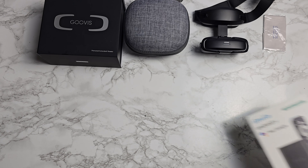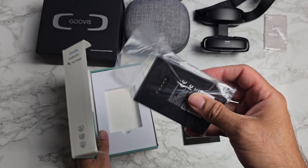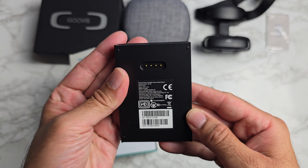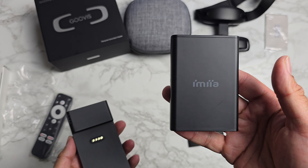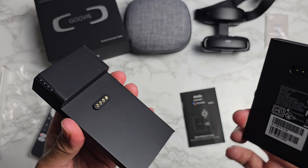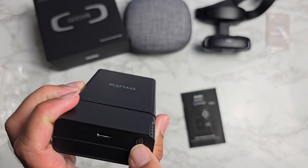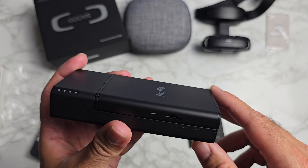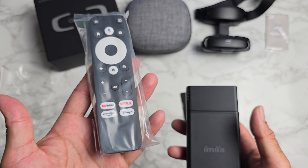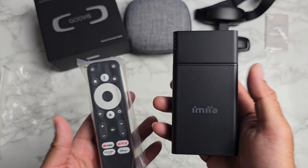For optional extras, we have a small smart dongle TV box — super tiny in size. It's basically an Android TV box running official Android TV. There's also a battery pack so you can use it as a portable device. You simply dock this into the battery. Once fully charged, you've got a power button, a Type-C port to charge the battery, a micro SD card connection, and an HDMI port. It comes with a Bluetooth remote control with a Google Assistant button and shortcuts for YouTube, Netflix, Prime, and Disney.